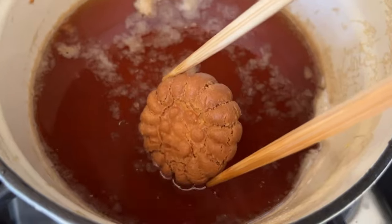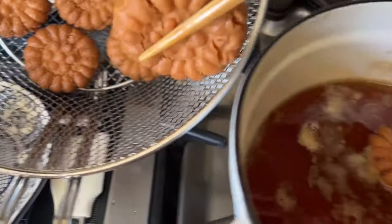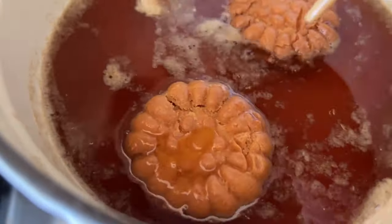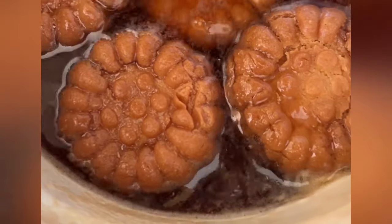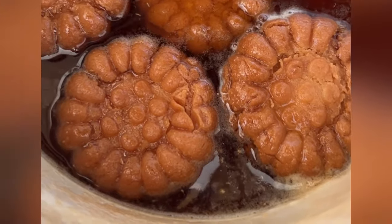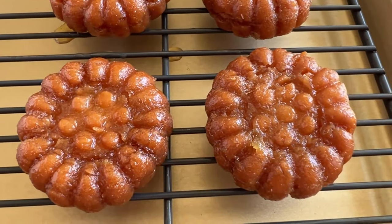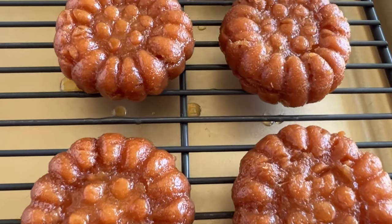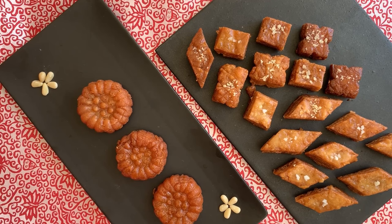Once you get them out, dunk them in that ginger syrup we made at the beginning of the video. While the Yakkwa is still hot, put it in the syrup — you can see how it's bubbling and sizzling. Let it soak for a good 10 to 20 minutes. Some recipes say to soak for hours or even overnight. Honestly, I don't see a huge difference between 20 minutes and five hours, but you can play with it. I feel that soaking too long makes it too soft.